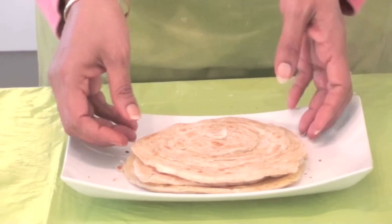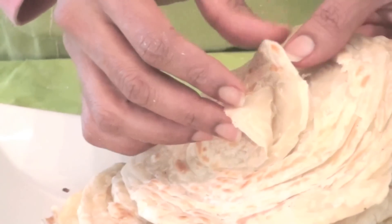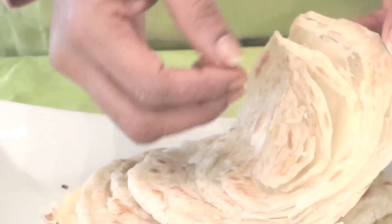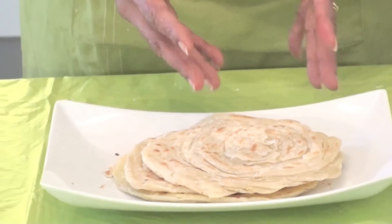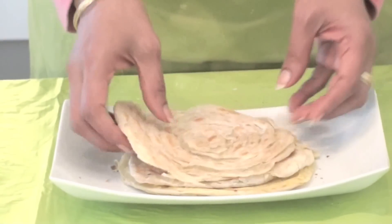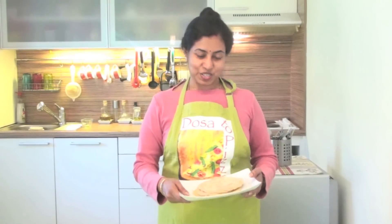Now dear friends, look at our flaky parathas - can you see the flakes? It's not magic - this really happened and it will happen for you also. Remember, do not add too much rice flour or corn flour or they become brittle - just a pinch of these flours so the flakes form well. Enjoy these lovely flaky parathas with nice vegetable kurma, which you can also find on Dessert Pizza. Dessert Pizza is always enhancing your taste buds - thank you, see you, and bye bye!